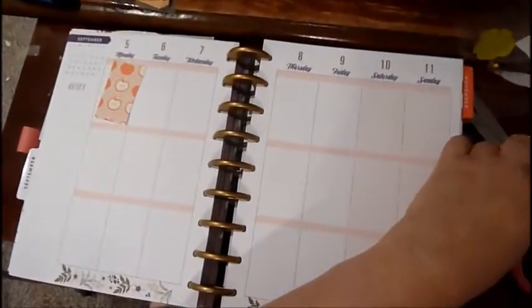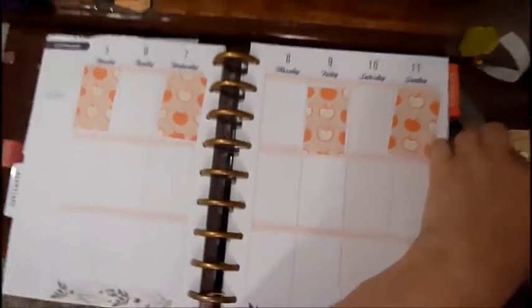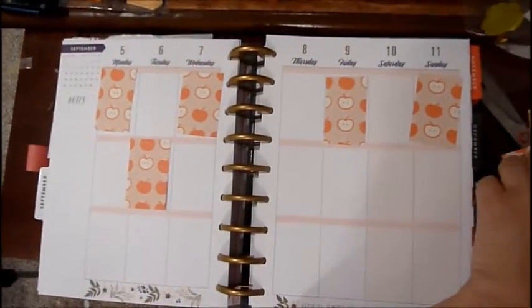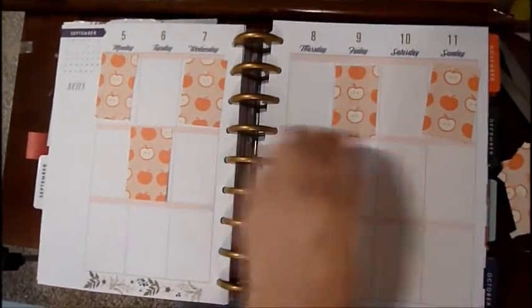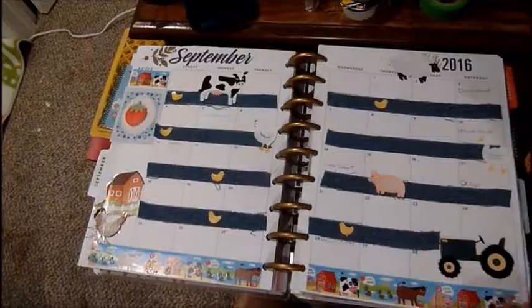The next page I decided to do is kind of like a harvest page. I already cut out my squares for my apples. What I do is I usually do one, skip one, one, skip one — kind of like this. Anyways, I'm going to keep working and I'll show you the result.